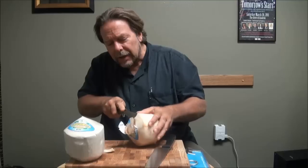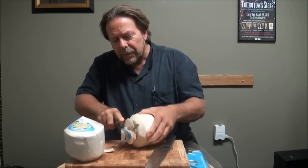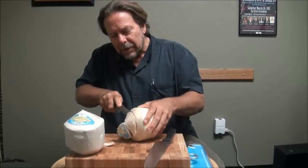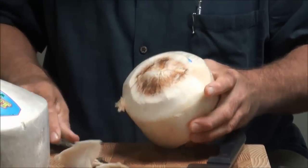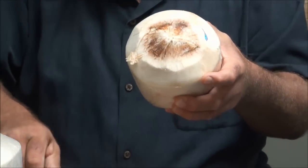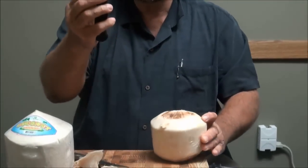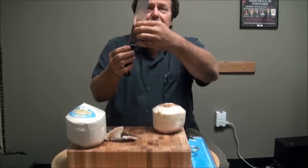Revealing the coconut on the inside — this takes a little bit of time, not as fast as the other method, but it goes very nicely. There you go — you've exposed the hard coconut on the inside. Just slice along and it'll move very nicely.